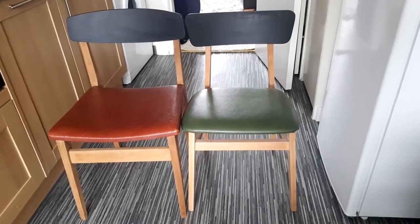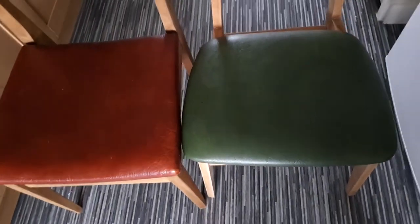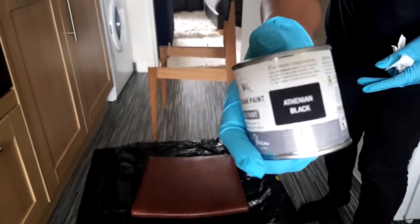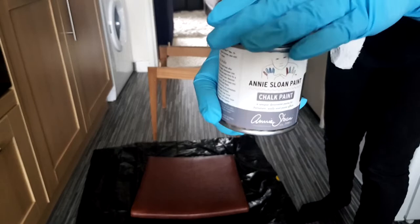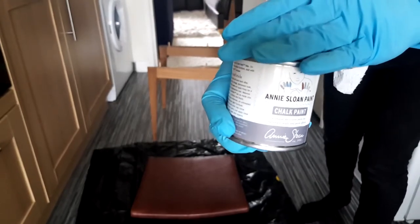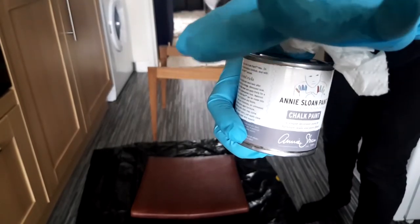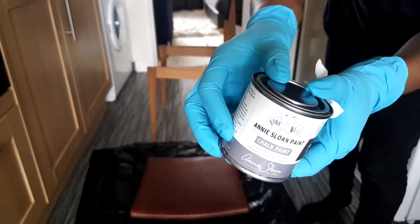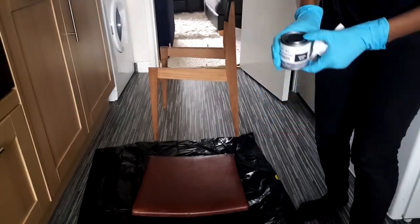This is how the chair looked like with the backrest attached, but now I'm going to go ahead and paint the seats because I didn't like the green and red color. I used this Annie Sloan Athenian black chalk paint which can be used on almost every surface.